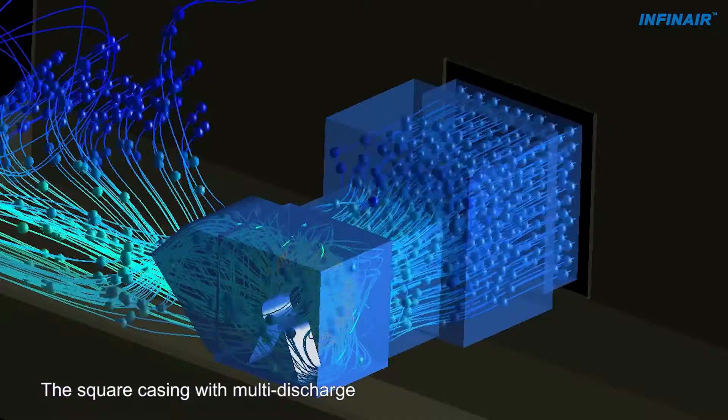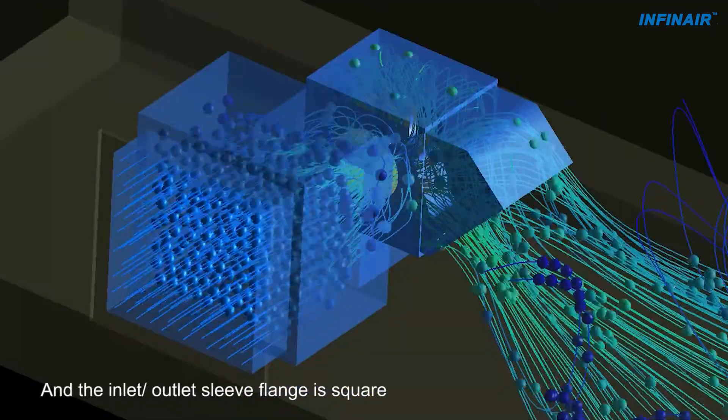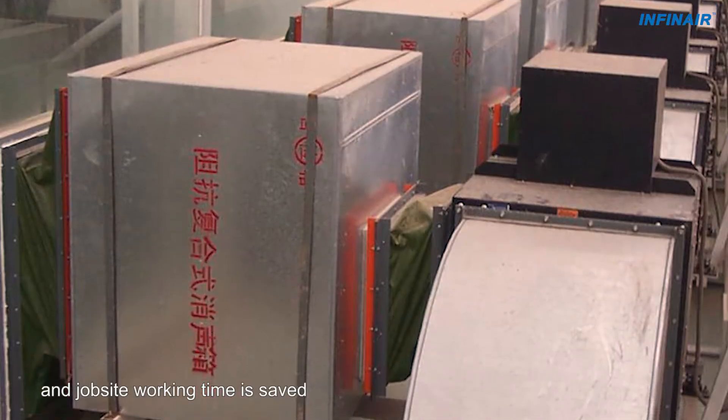The square casing with multi-discharge is very convenient for duct connection. The inlet-outlet sleeve flange is square, so round-to-square duct converting is no longer needed. Duct connection cost is reduced and jobsite working time is saved.